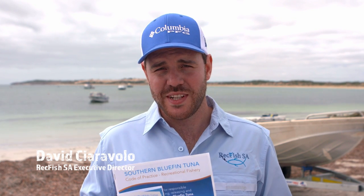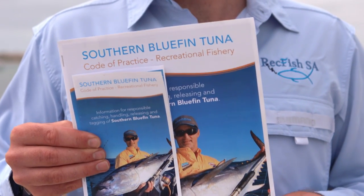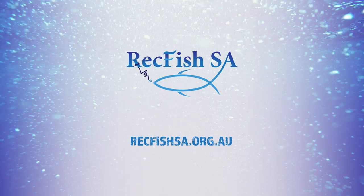The Southern Bluefin Tuna Code of Practice has been developed by the Tasmanian University with peak game fishing groups and peak bodies like WreckfishSA. It's all about planning ahead to get the most out of your bluefin tuna fishing, and doing our best to protect such a valuable resource. The Code of Practice covers things like the kind of gear we're going to use, the line and the hooks, how we're going to land our fish, and preparing in advance for how much fish we want to take home. To find out more, or get your copy of the Code of Practice, you can go to WreckfishSA.org.au.